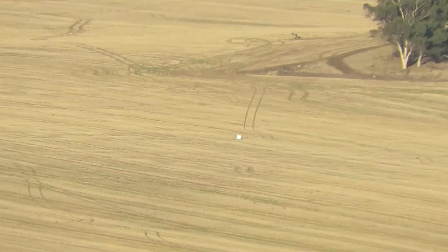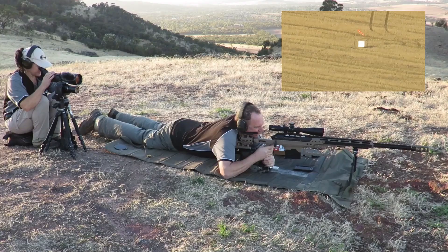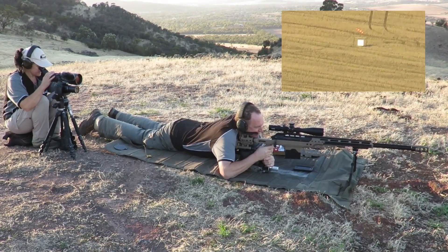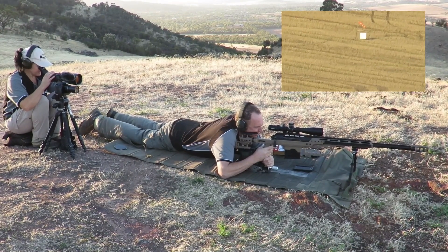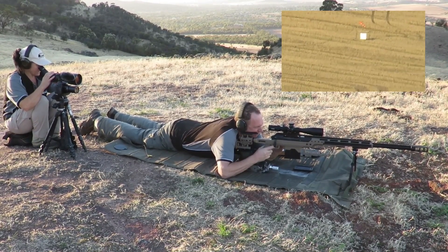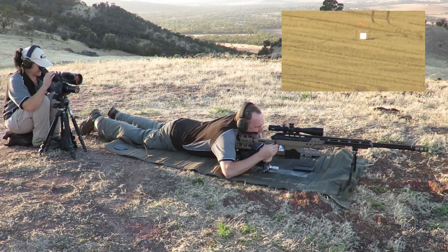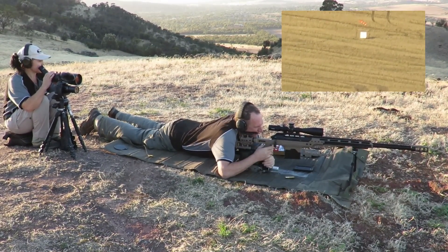Okay, let's see how we go. Yep, good to go. Okay. Right and low. A quarter of target right, one target low. Okay, so not far off. That's it.